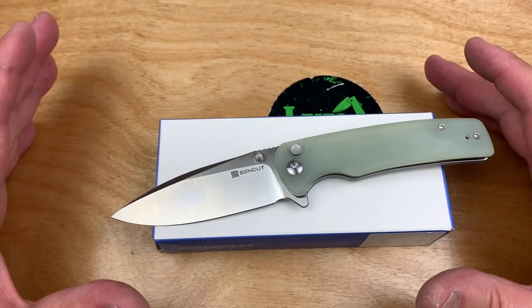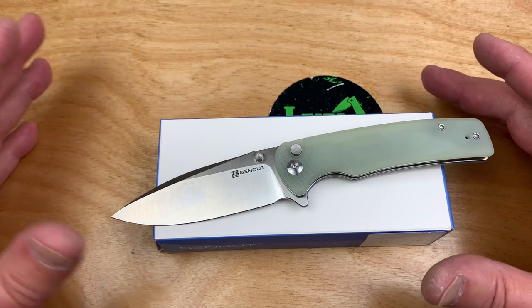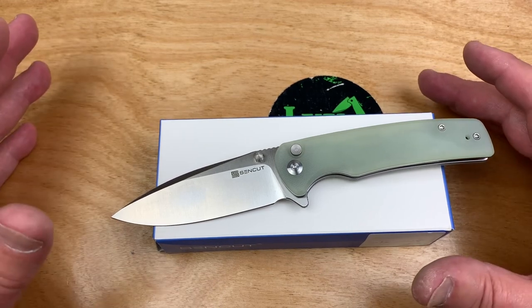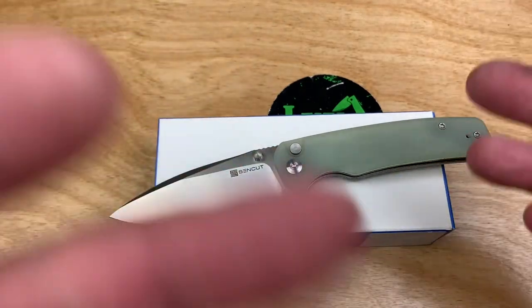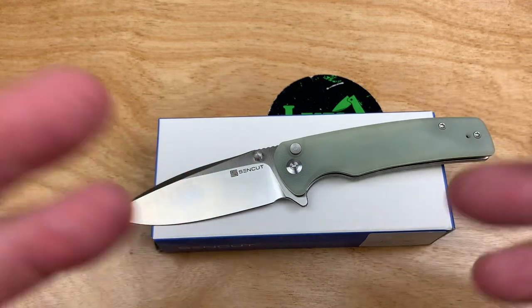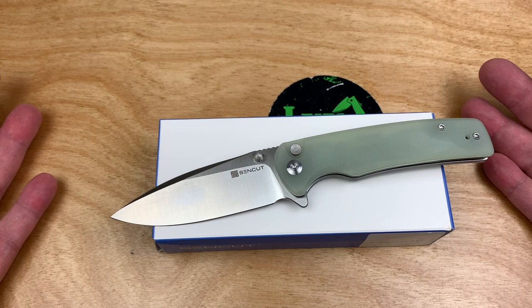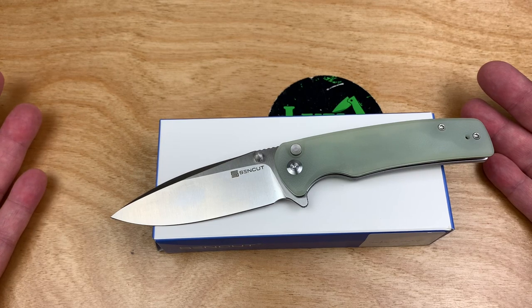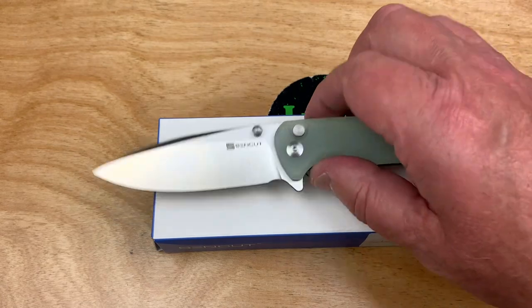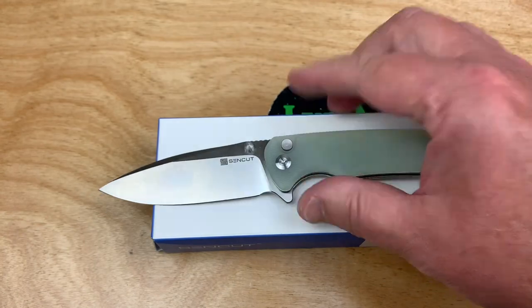SenCut is sold on their SenCut knife site — I'll give you the link — and also on Amazon. But they don't go through regular dealers like Civivi and WeKnives. It avoids some of the price pressures, because if it goes to a retailer, the retailer and wholesaler both need a cut. So cut out the middleman, keep the prices reasonable, but keep the quality there.